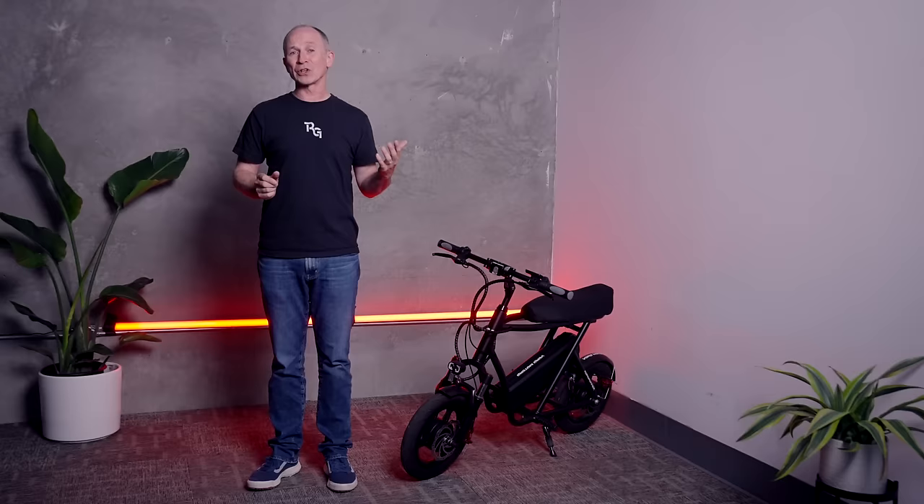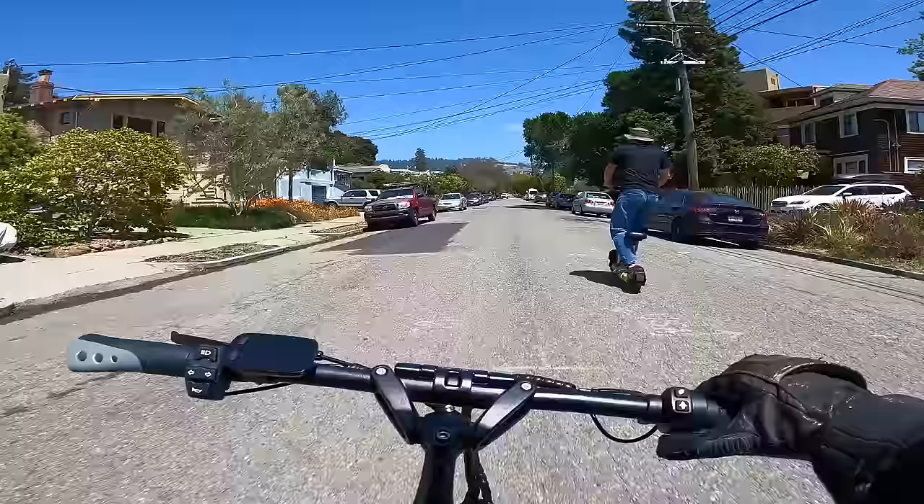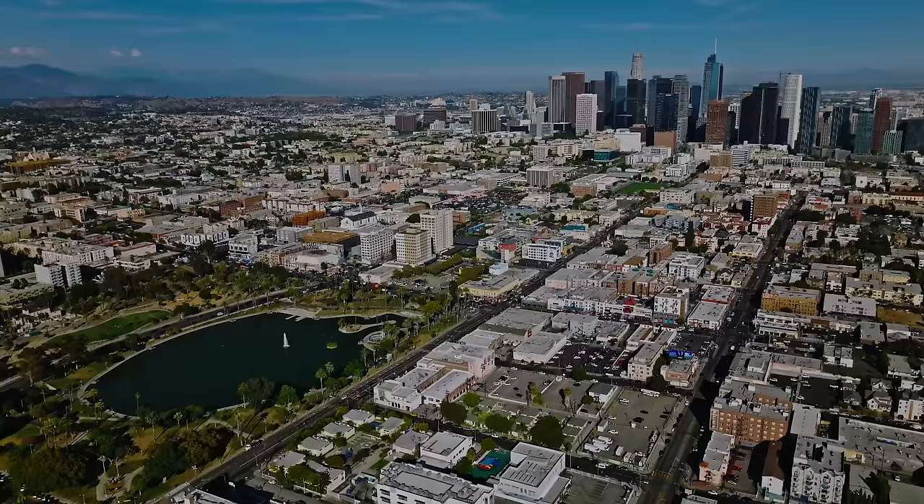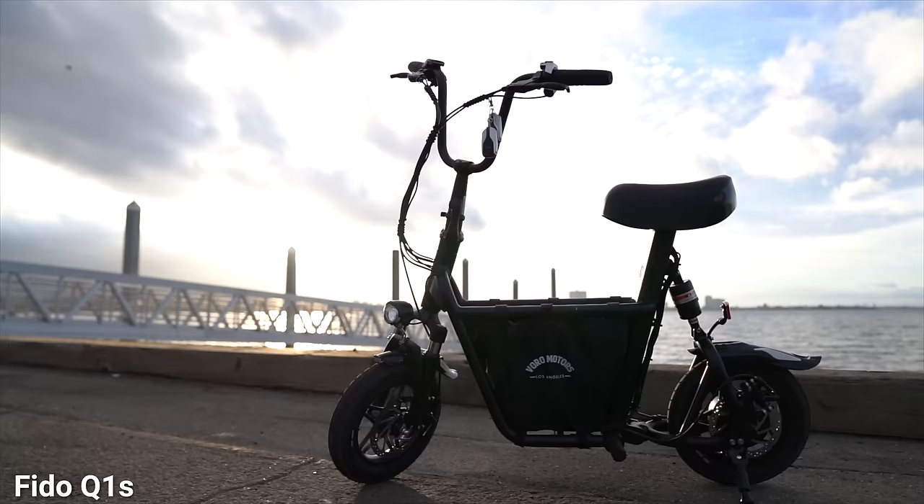To give you an idea, here's a clip of me zooming by a typical rental scooter. The only people I think shouldn't ride this are kids and young teens, and that's just because of the 35-mile-per-hour top speed. eMove scooters are designed in Los Angeles, California by Voro Motors, one of the biggest brands in the U.S. for scooters. They've been pioneers of some of the best seated scooters.